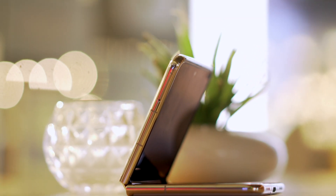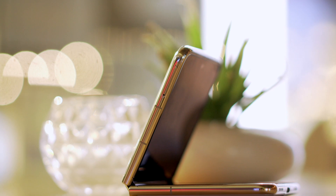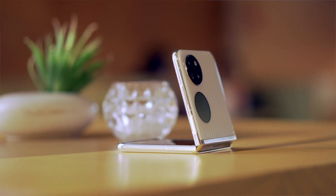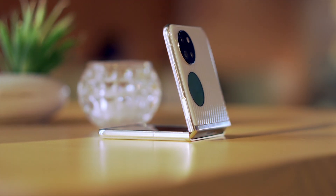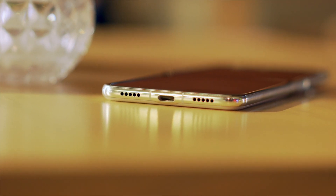When unfolded, on the right side we have the hybrid SIM card slot which can accommodate two SIM cards or one SIM card and Huawei's proprietary nano memory card. On the right side we have the volume button and the fingerprint scanner. Down at the bottom we have the speaker grille and USB Type-C port, while situated at the top is the call microphone.